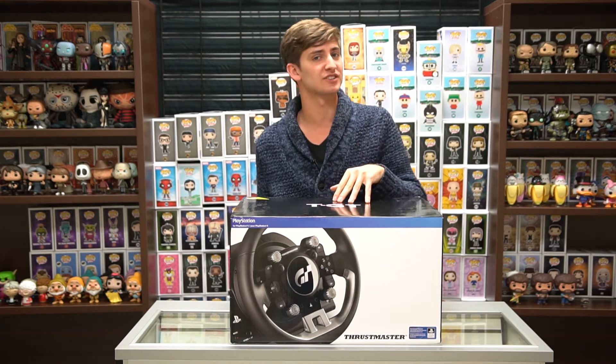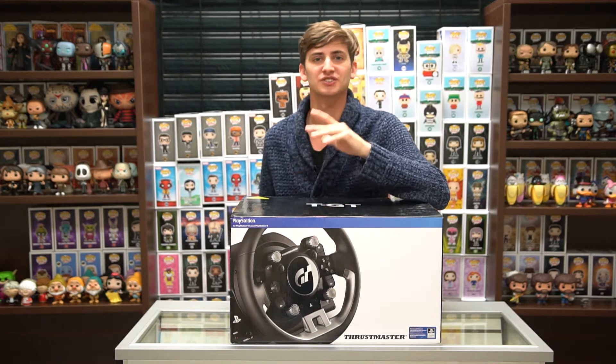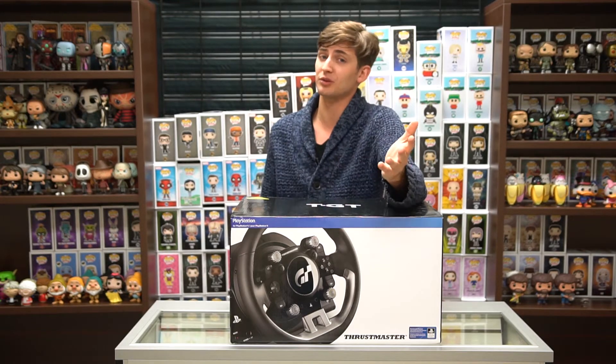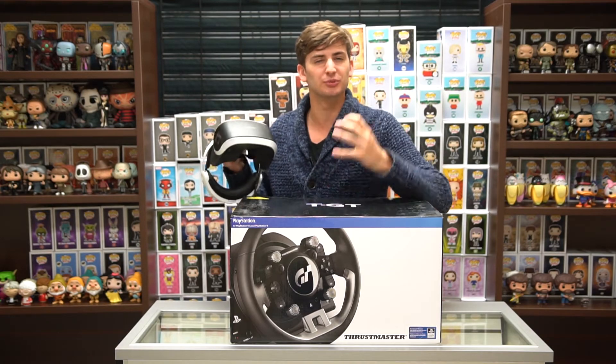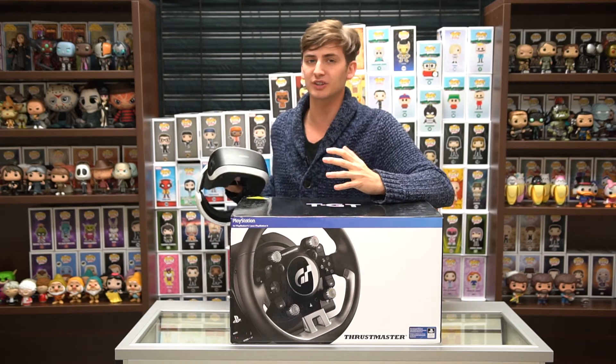This is the TGT racing wheel from Thrustmaster, and the coolest thing about this product is that it was developed alongside Sony's latest racing game, Gran Turismo Sport, which is VR compatible. So with this brand new racing wheel, you're really gonna feel like you're inside the cockpit of a really fast car.